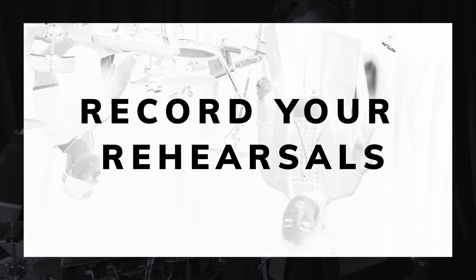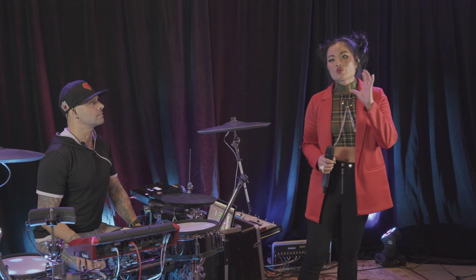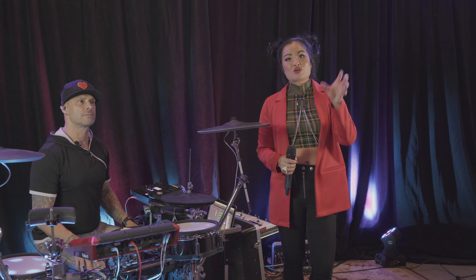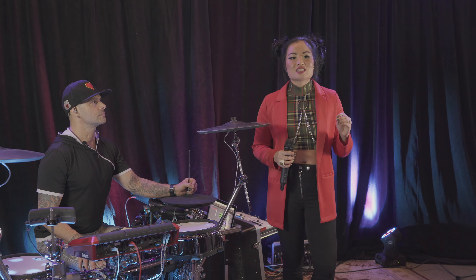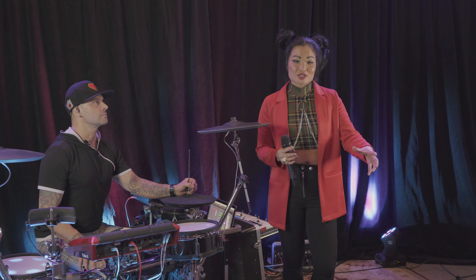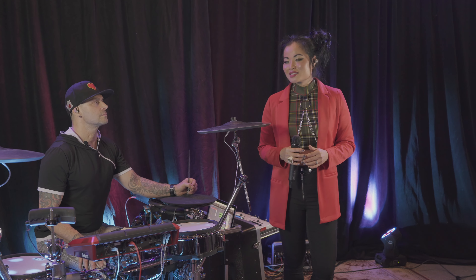Always record your rehearsals. You can set up really inexpensive ways to do this. Audio recordings don't lie — if the singer's singing out of tune, if someone's lagging in time, if the tracks aren't mastered correctly and something's peaking or there's a really quiet spot in the set, you can hear it back and time the length of your sets. Recordings are also a really effective way to objectively give criticism to your bandmates or yourself. They can just hear that they're out, and you don't have to fight about it. It takes a lot of guessing out of the equation.